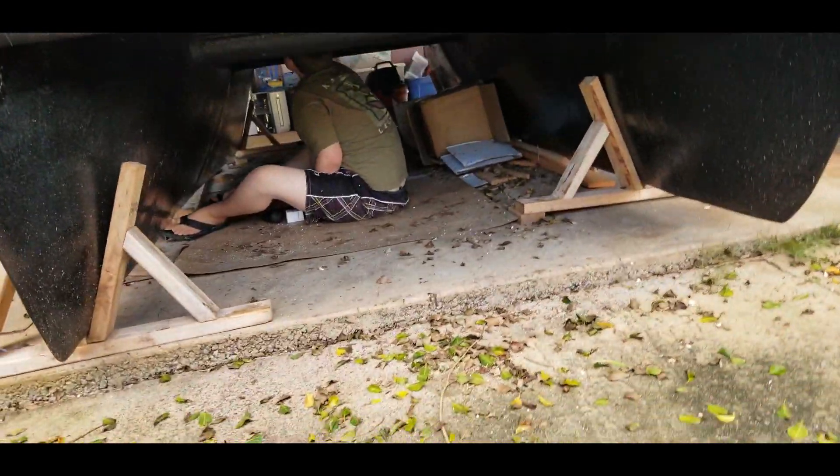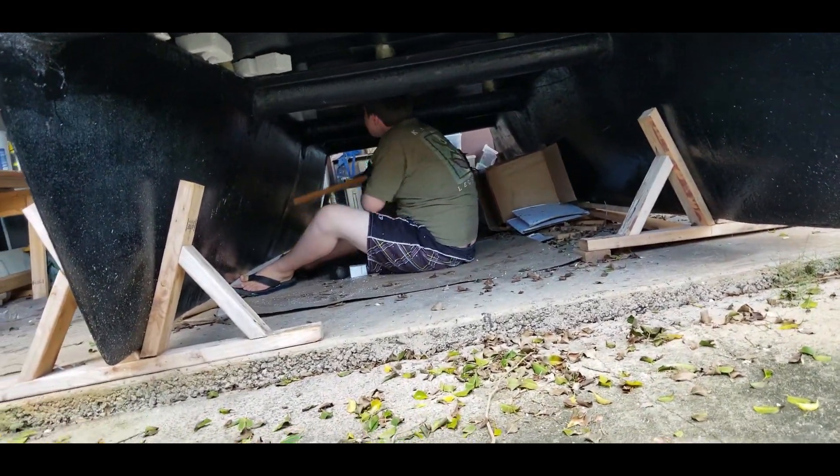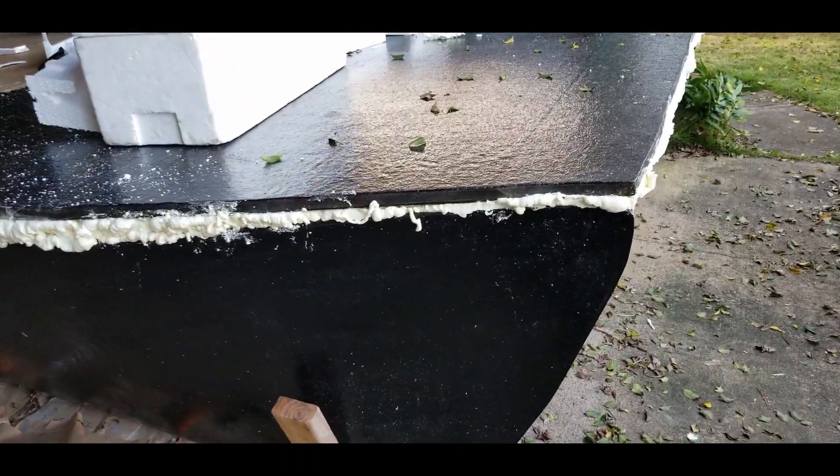My son and I make a great team. I cut the pieces to size and he jams them in the holes. We worked together and got this part done in no time.